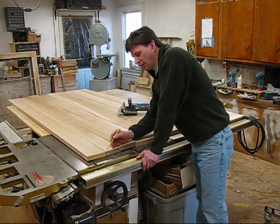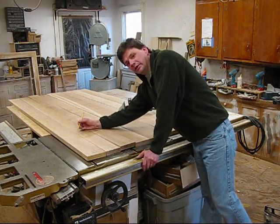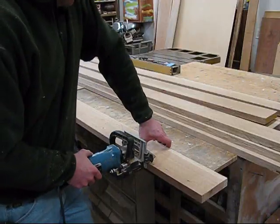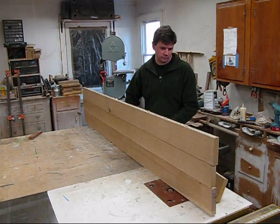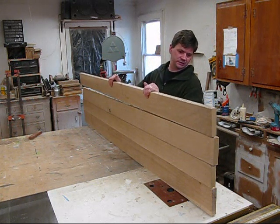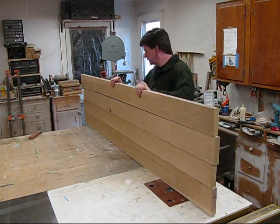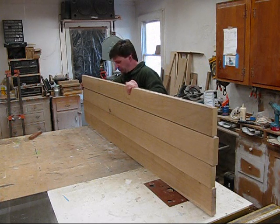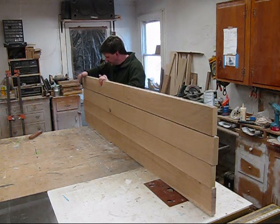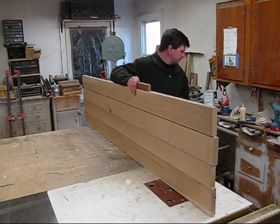From the edge of the board, I measure in 10 to 12 inches and put a mark. From that mark, every 10 to 12 inches I'll put another mark. These are indication lines for the biscuit joiner. The point of the biscuits isn't so much about adding strength to the table top — it enables you to line the boards up. All the boards are going to have a natural wave, and it gives you a good opportunity to get the board as straight as possible before you clamp them.